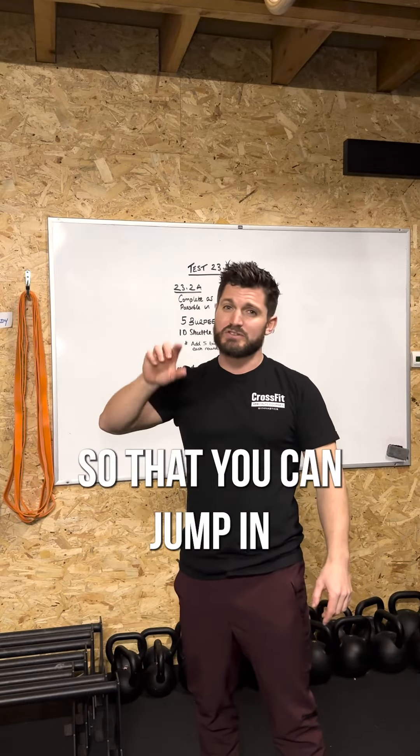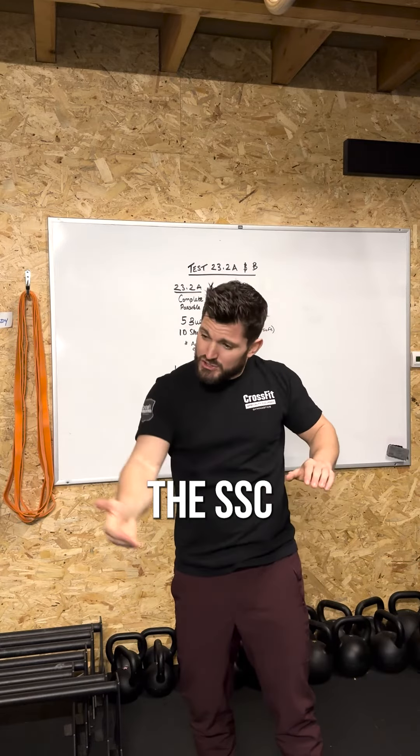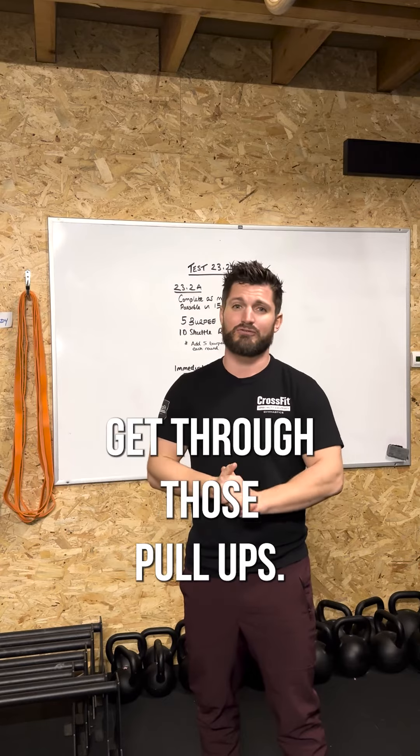This will allow you that position so that you can jump in, find tension for your beat swing, utilizing the stretch shortening cycle sending forces in the right direction, making it easier as you get through those pull-ups.